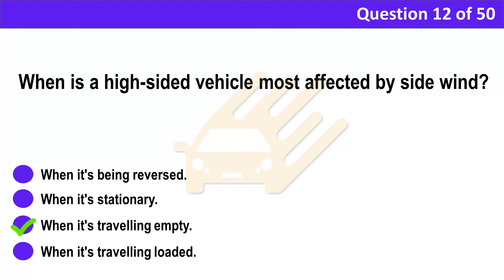Correct answer: C. When it's travelling empty. Explanation: Take care if you're driving an empty high-sided vehicle when it's windy. Watch for places where the conditions could suddenly change, such as a gap between buildings or when passing under a bridge. Reduce your speed and stay alert for other road users who are also affected by these weather conditions.